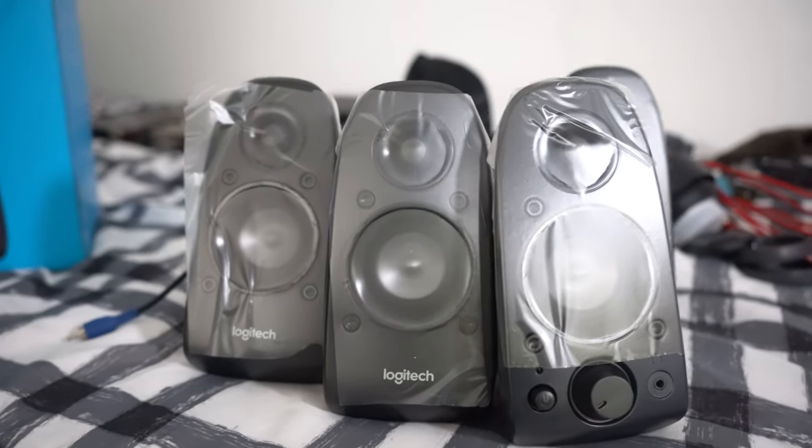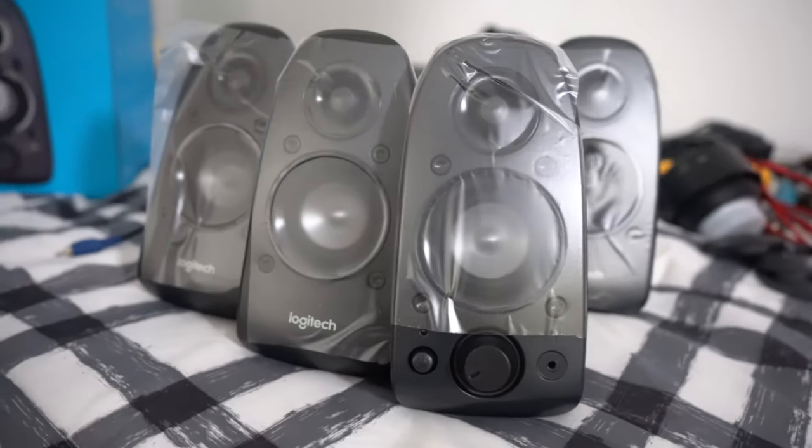Diving further in, I really like the finish of these speakers. They're kind of a matte black on the front, and the back is a similar flat black. It's not really shiny and it's really not going to leave fingerprints or anything like that. So I think they really did a good job aesthetically.